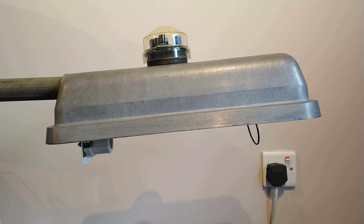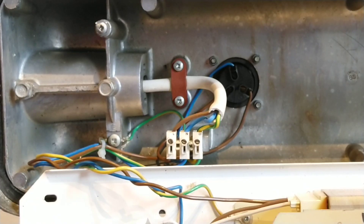The bottom arc tube is showing quite a lot of wear. Anyway, we'll now pause the video and go inside to have a look at the wiring.